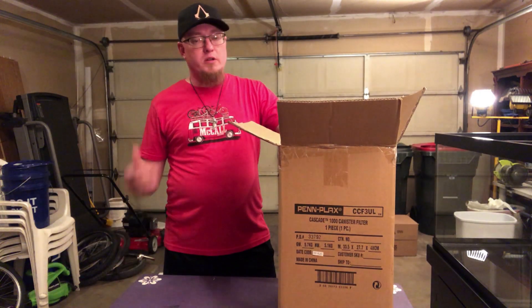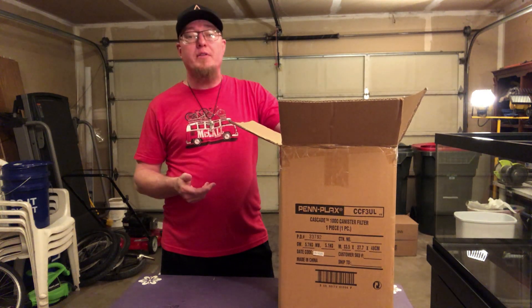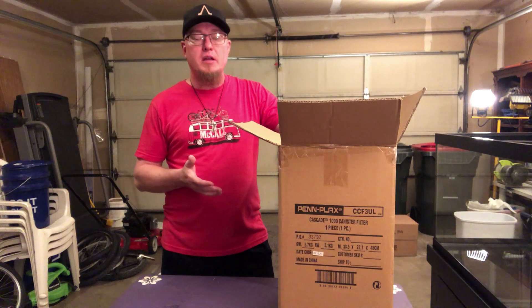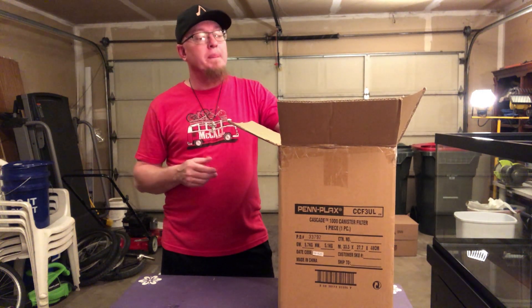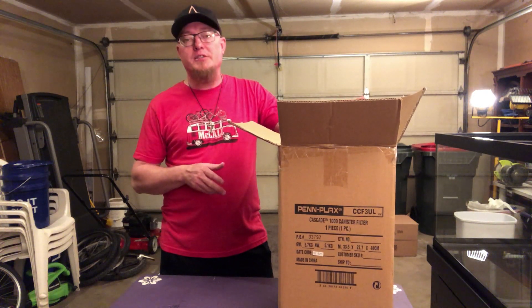Hey, what's going on everybody? Jason here. We're going to do an unboxing of the Penn Plax Cascade 1000. I will not be showing this or setting this up on a tank, as I still have to build the stand for my 75. So you're going to have to wait a little bit for that video. For now, this is just an unboxing.